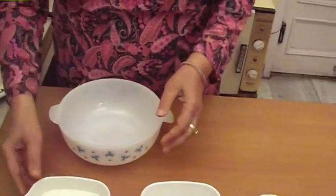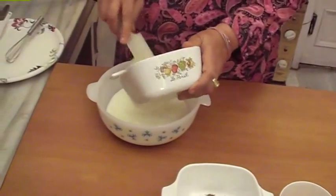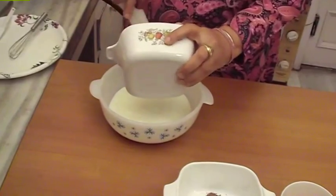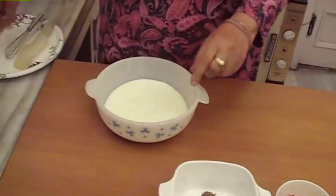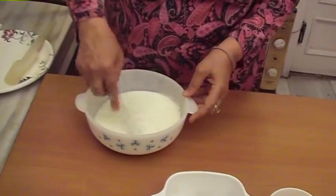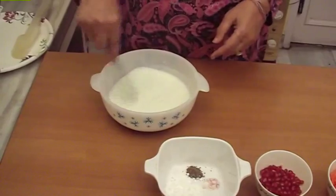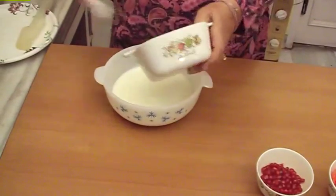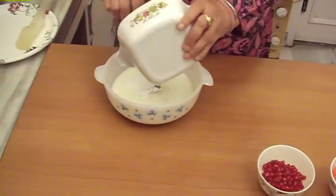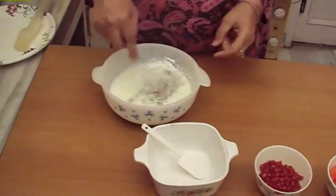Now let's start. We put this dish, add yogurt and whisk it until smooth. Add salt and pepper, and whisk it well.